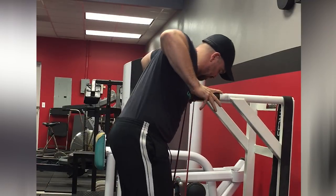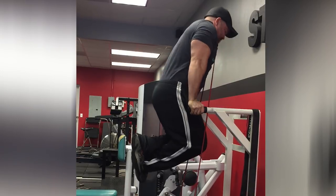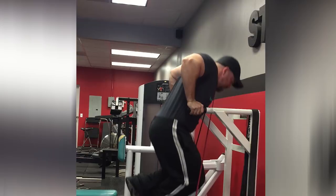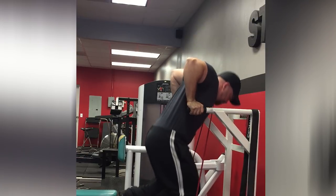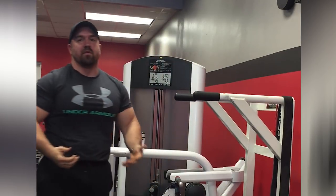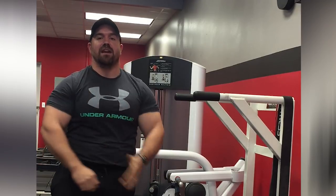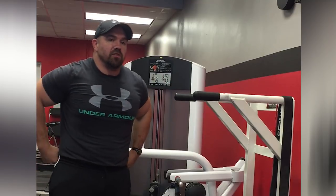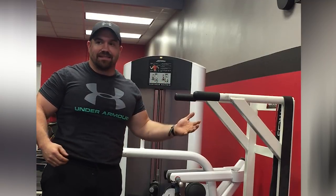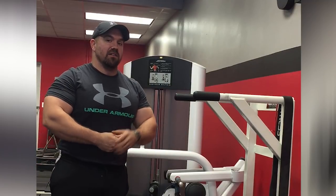That was a pretty easy set of eight there with the mini bands, just for demonstration purposes. But even doing that, I can already feel it quite a bit in the triceps. Do a high volume of that and your triceps are going to be talking to you the next day. Anyway guys, that's just some basic stuff on dips. Let me know in the comment section if you have questions, and I'll talk to you later. Thank you for watching.